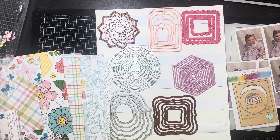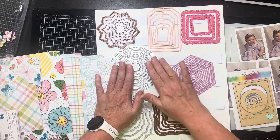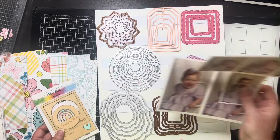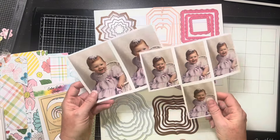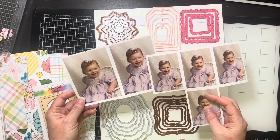Hello everybody, it's Christine. It's time for a colorist studio design team layout. One of the few things I haven't packed yet is my dyes and my big shot. I have all these pictures — it's my daughter's birthday month. She was 10 months old here. I used to get her picture made every month so I have all these pictures.